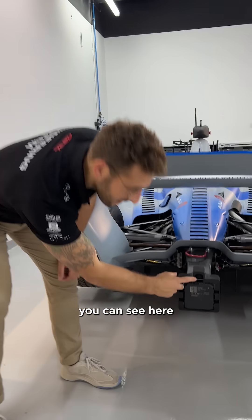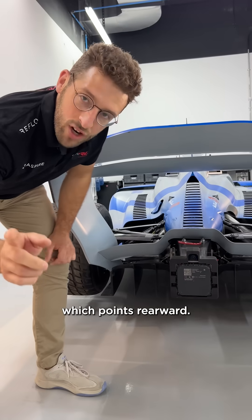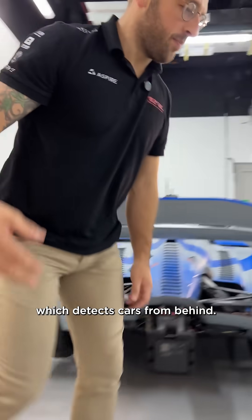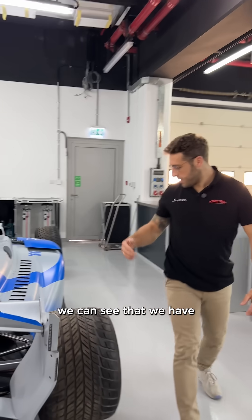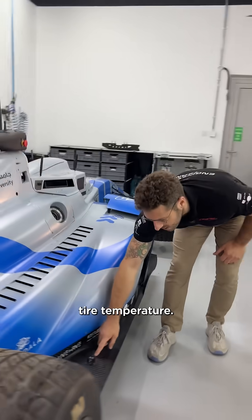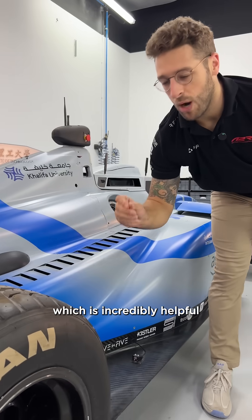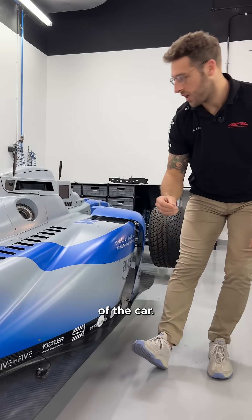If you come close you can see here we have a camera which points rearward, we have a radar which detects cars from behind, and if you come around the side we can see that we have things like tyre temperatures. This sensor here detects the temperature of the tyre which is incredibly helpful for the teams when it comes to performance of the car.